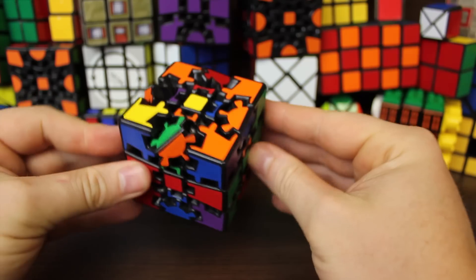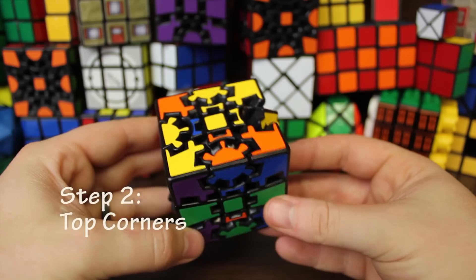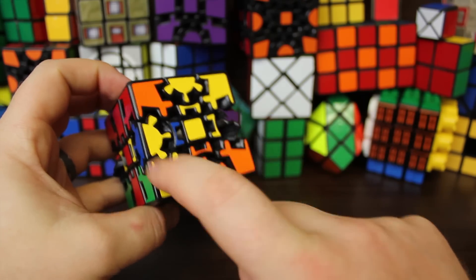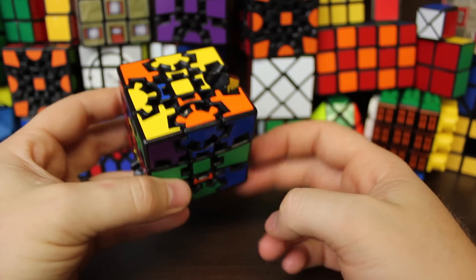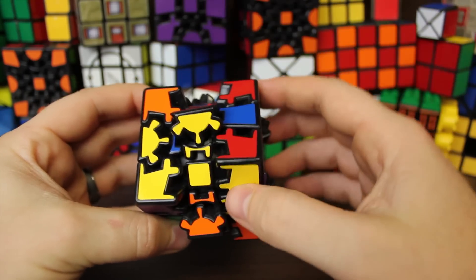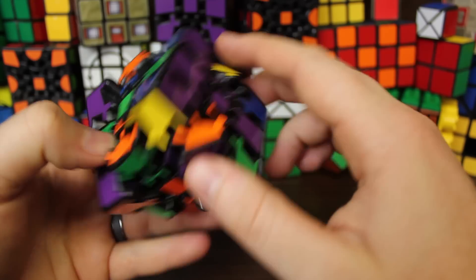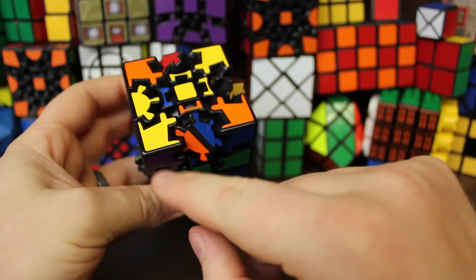That's the equator layer. Next is step two: how to solve the top corners. The way we know what color is the top is by the center — as long as the equator layer is solved, we know this center is the top center, so the top color will be yellow. The way I solve the top corners is I match two corners next to each other that belong next to each other, put them on the left side, then rotate the right side without hurting those two. Once those two are done, we try to solve two more corners for the top.